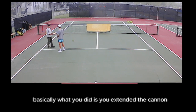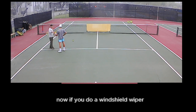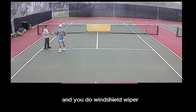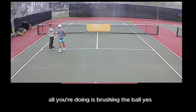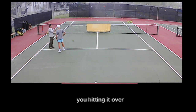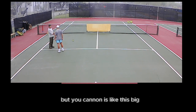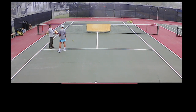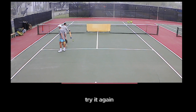So when you did the follow through, you extended the cannon. Now if you do a windshield wiper — you hit and you do a windshield wiper — the cannon is very tiny; all you're doing is brushing the ball. You're hitting it over like a floater, but the cannon is this small. You can't do a drive with this — you need a rifle, man.